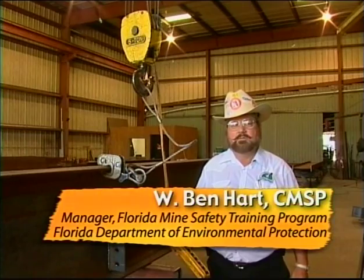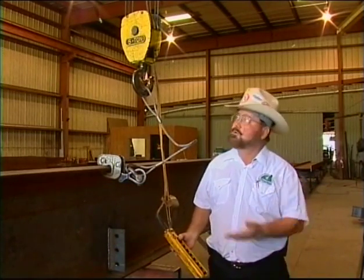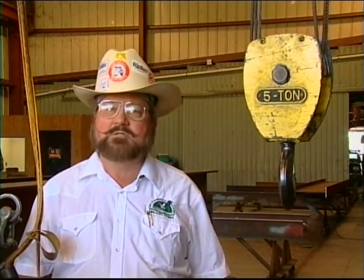Hello. Welcome to another in our exciting mine safety video training series. Can you imagine trying to get through a workday without the use of an overhead crane or hoist at your work site? They can have many moving parts, which all must be in sound shape and work together. Specific hands-on training is required for the operator.